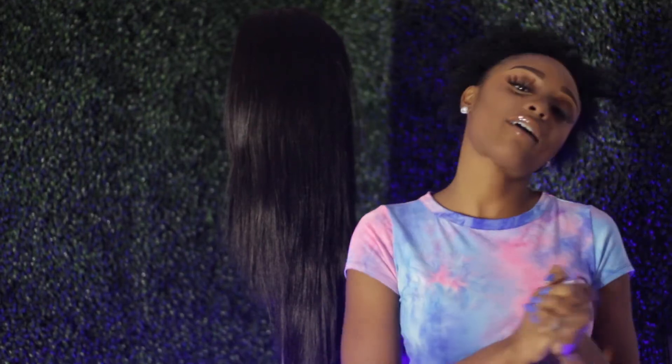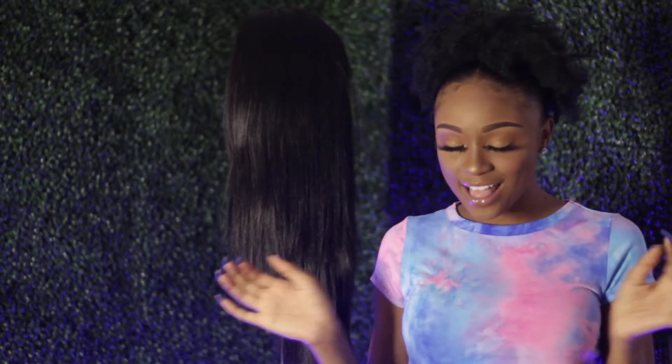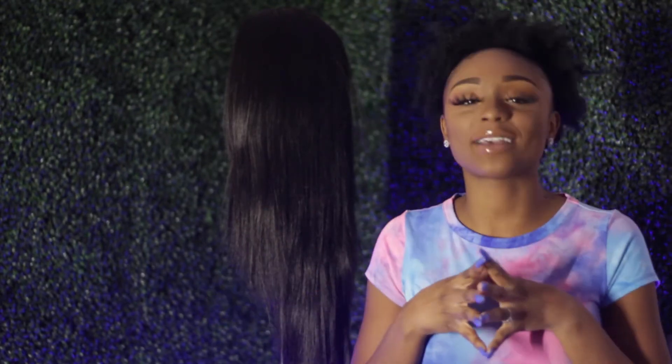Hey guys, welcome back to my channel. I'm Ani and today we are going to be doing a very interesting video. I'm really excited to see what's going to happen. I don't know what we are going to be dealing with today, so let's just get into it.